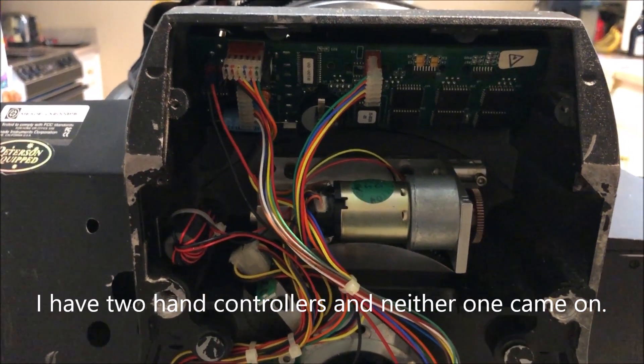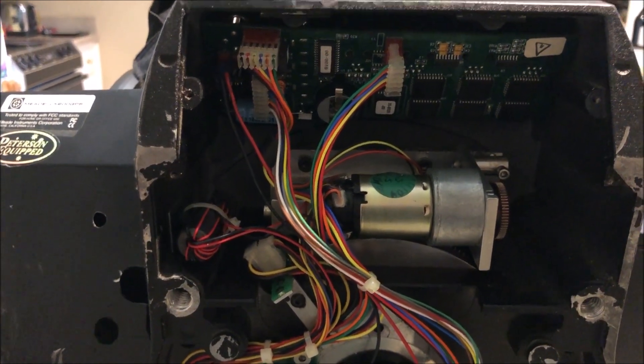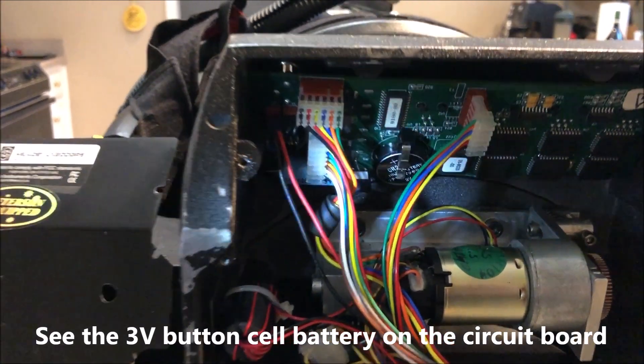I had another hand controller, plugged it in, and it wouldn't come on either. So I determined that it's probably that internal 3-volt button battery, and it's located right there, if you can see it.